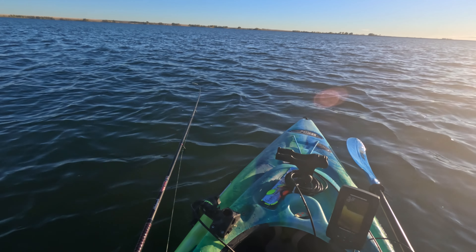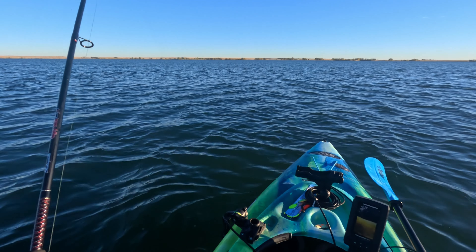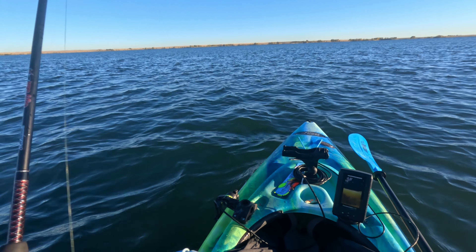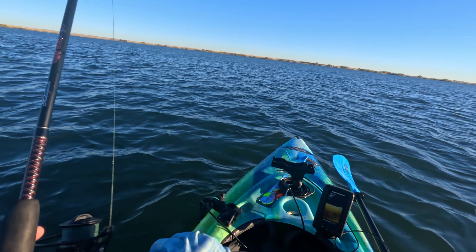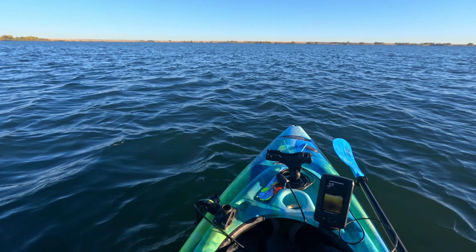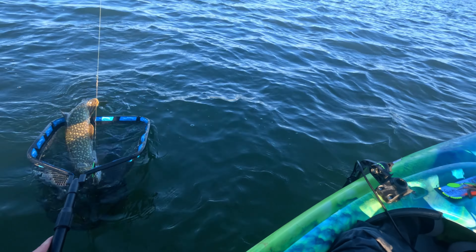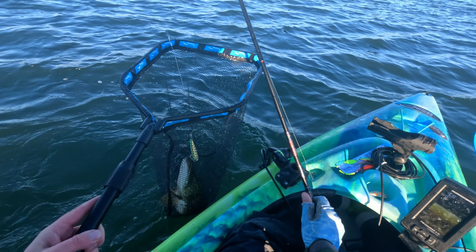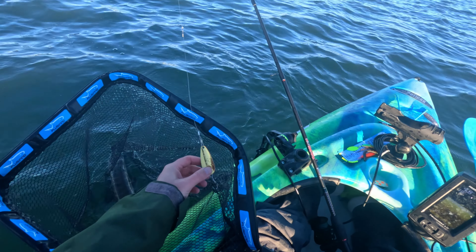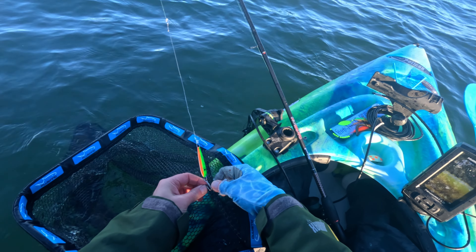It is about five minutes later — fish number two. I knew this pattern would work. When I asked Len Thompson to design this spoon, I was really not thinking about my logo this time like last time. I was thinking about functionality and I knew this spoon would work. Good stuff. That one is caught — fish number two.